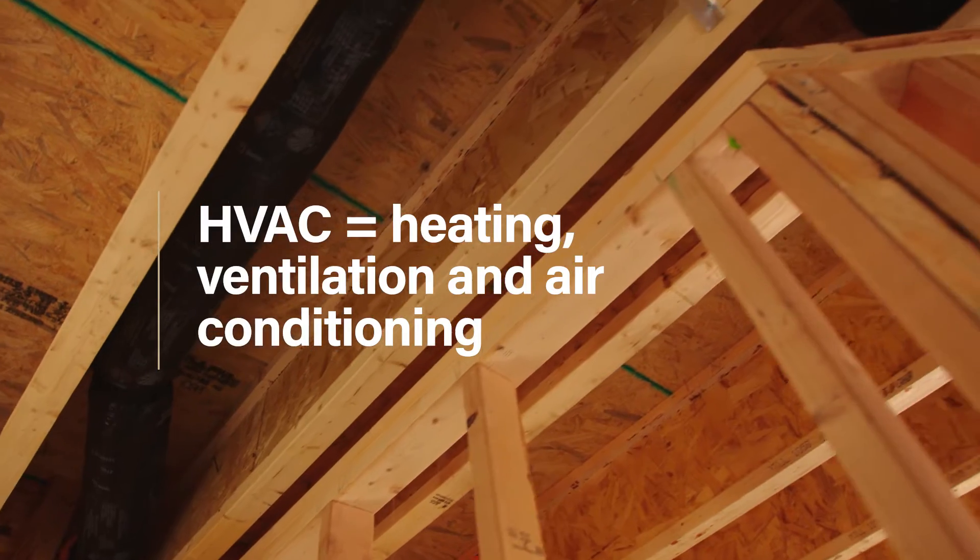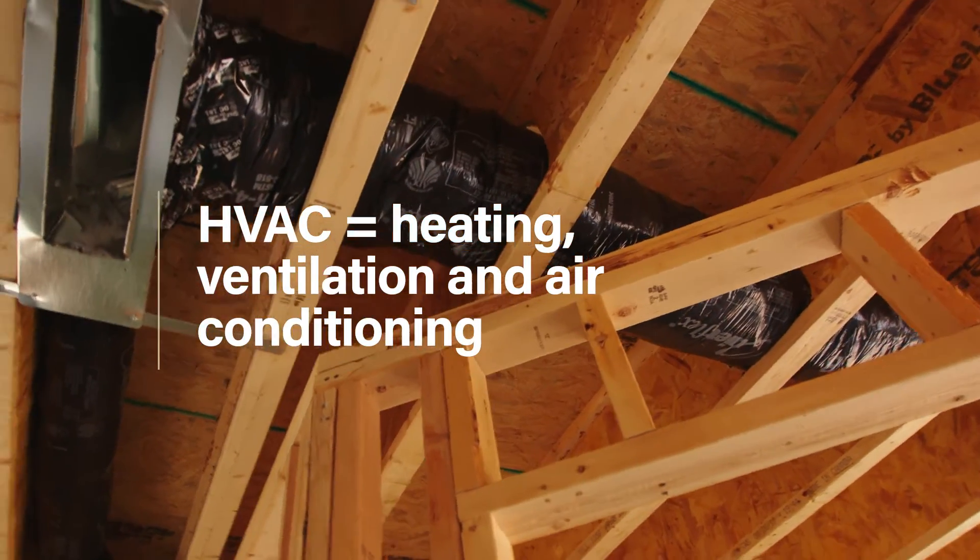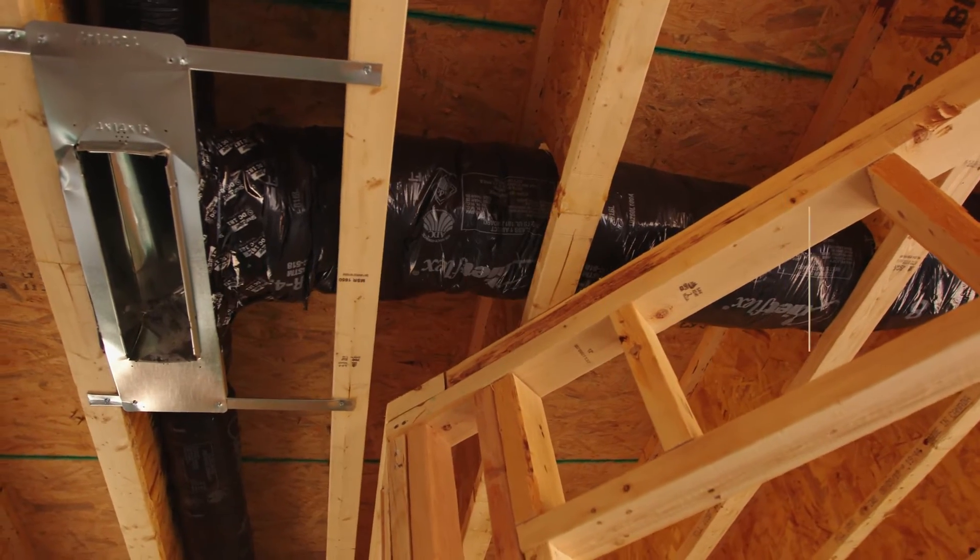HVAC ducts are commonly installed either under the ground floor framing, if you have a crawl space or basement, or above the ceiling. This video will cover ceiling duct installation.